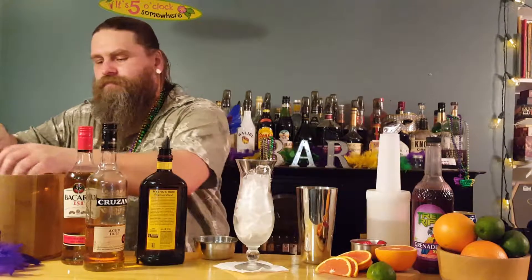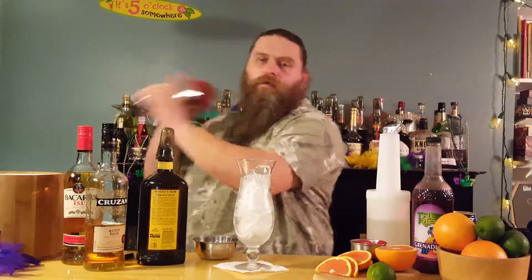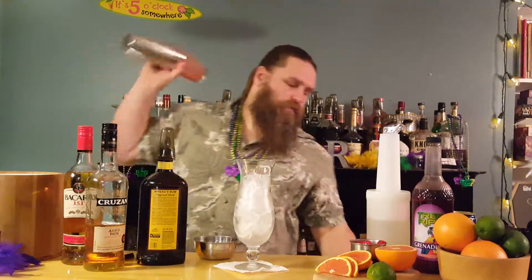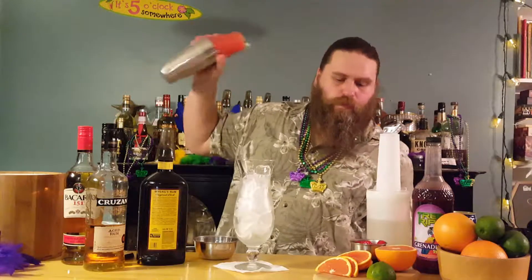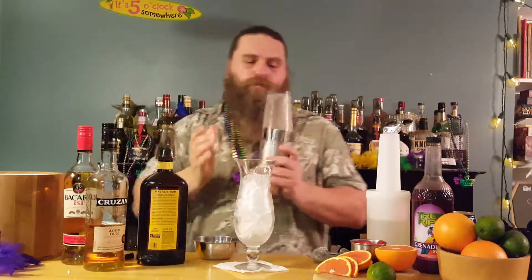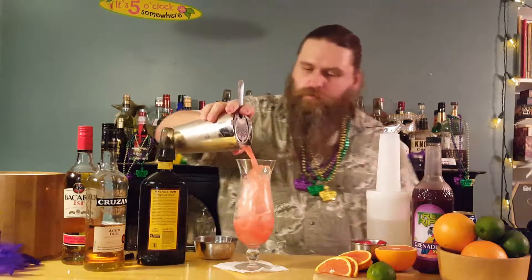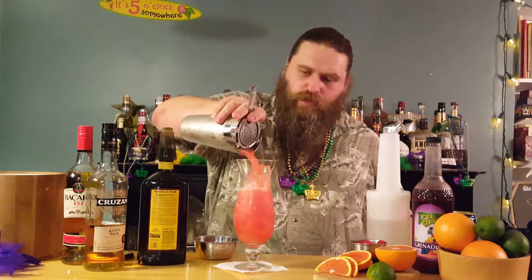Put a little ice in the tin and give it a good shake. I'm going to strain it out with our half-ounce strainer — nice and chilled. I'm going to pour that right into this glass.